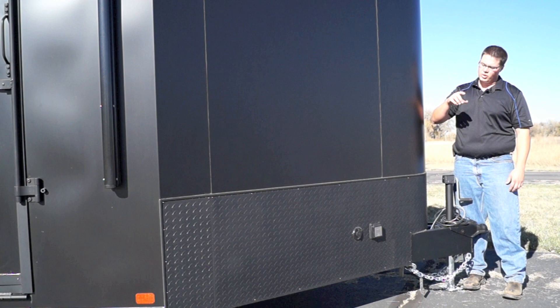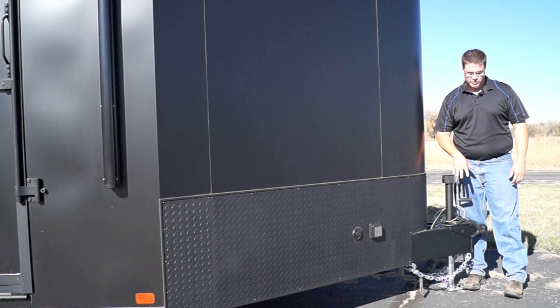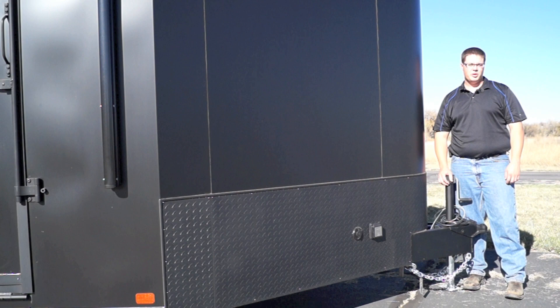We've got our 2 and 5/16 inch coupler, our jack, safety chains, electronic breakaway kit, and 7-way plug up here in the front. And as I mentioned, it's aluminum, so we save a ton of weight here. A steel frame trailer is going to weigh roughly 25% more than this aluminum trailer, which weighs roughly 6,000 pounds.